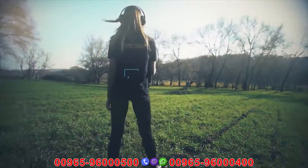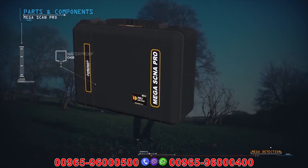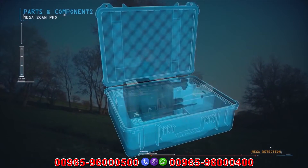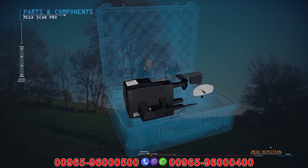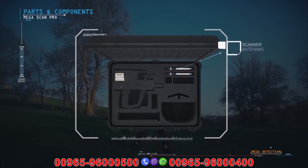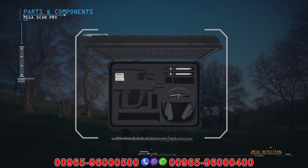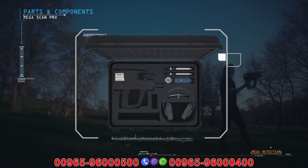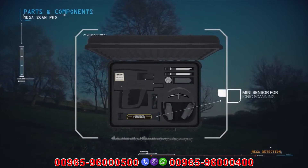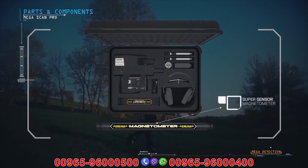Parts and components of the device: waterproof case, main control unit, scanner antennas, headphones, parabolic antenna, auto charging adapter, charging adapter, adapter cable, mini sensor for ionic scanning, depth measurement unit, super sensor, and magnetometer.